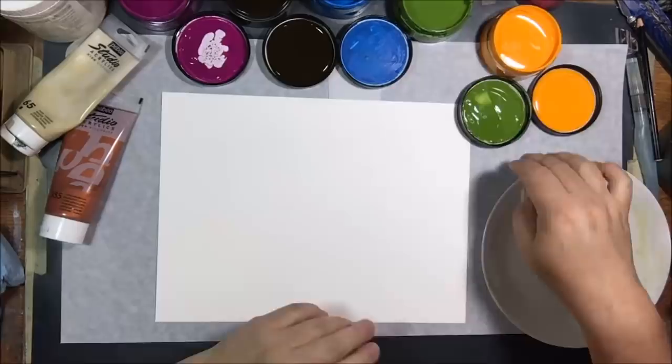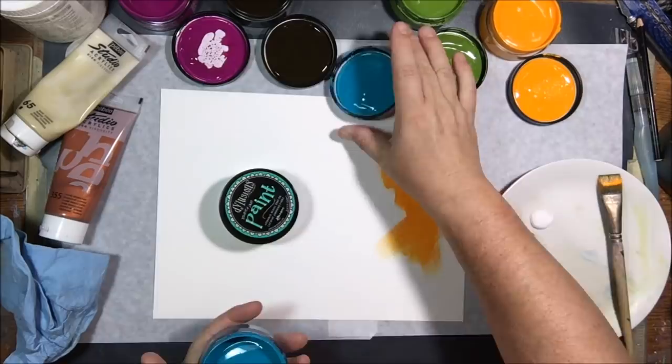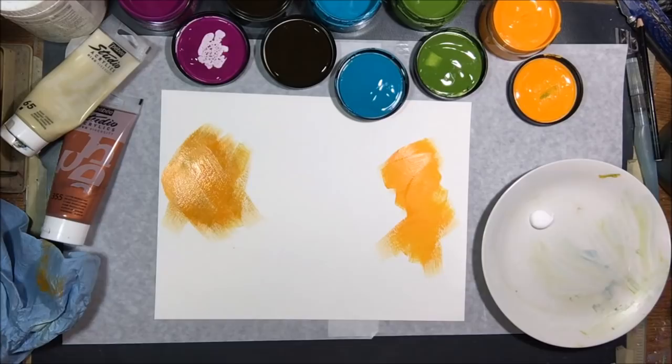These would be mixed media cards because I'm going to use a lot of different products and mix them around — some collage, some paint, some mark making, you know that type of stuff.